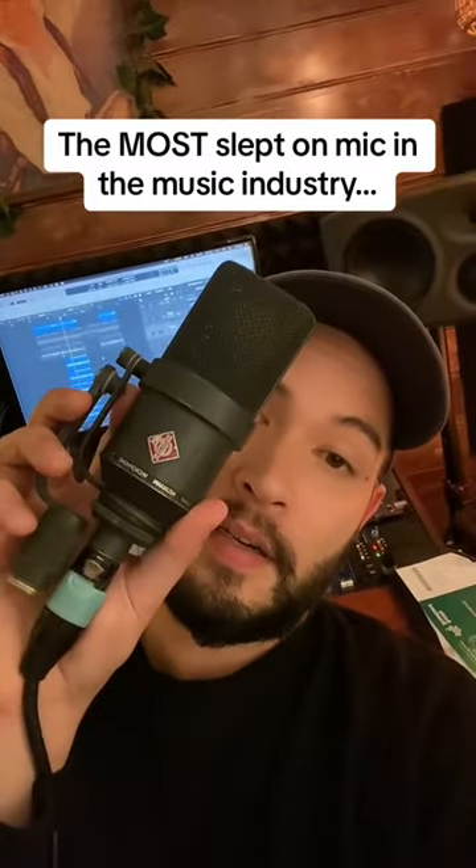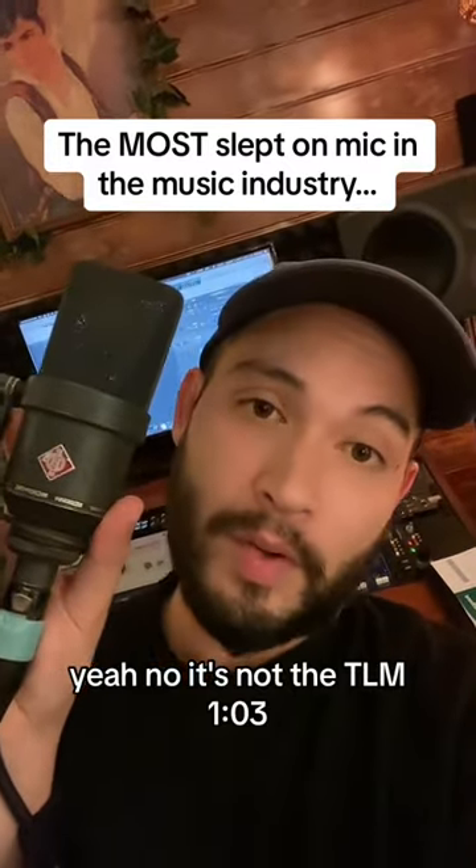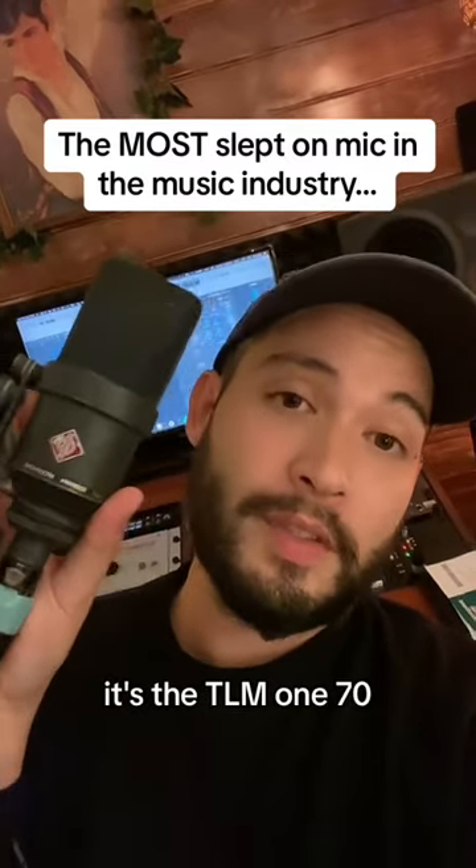It's this mic. Yeah, no, it's not the TLM-103 by the way. It's the TLM-170. This one's from the 80s.